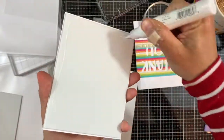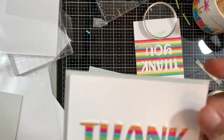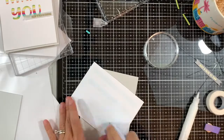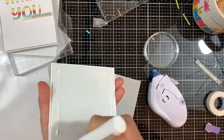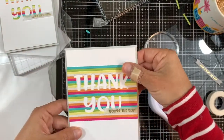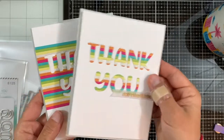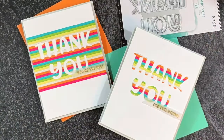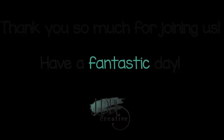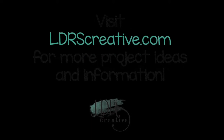I'm adding the panels onto very pale gray note cards. One of my note cards was top-folding but I wanted side-folding, so I just scored them in half and finished off my cards. Thanks for watching and don't forget to subscribe to the LDRS Creative YouTube channel for more ideas and inspiration!